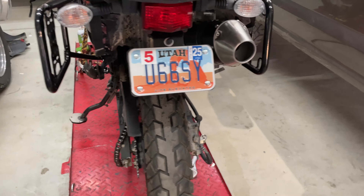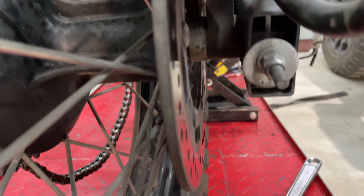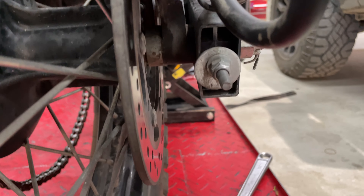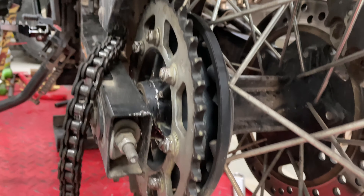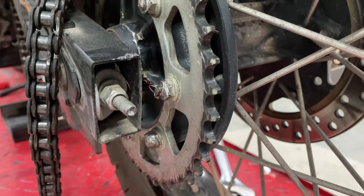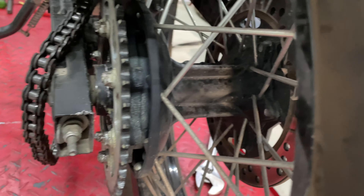The other day I went to do a wheelie, and the previous owner had washers right there and I hadn't done anything about that yet — hadn't got the plates that actually go there. So I dumped the clutch, went to ride a wheelie, and the chain popped off and sucked in the washer. So now I'm gonna be dealing with that.